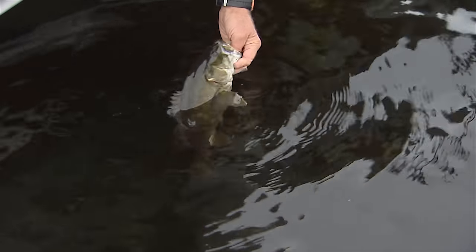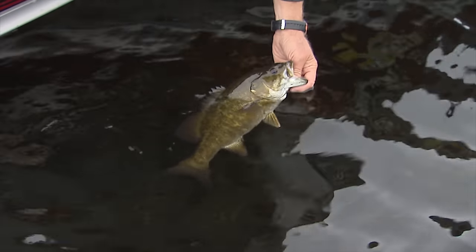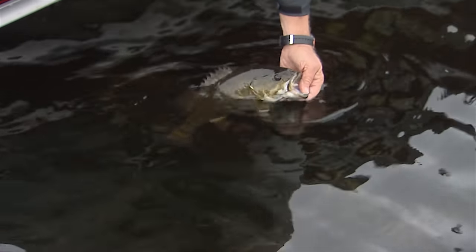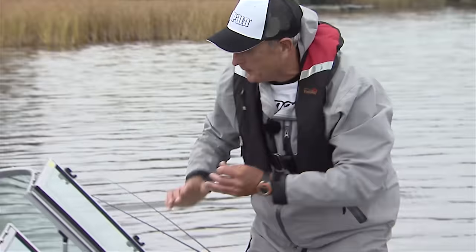The nice thing is that we don't have to use bait. You can just use a variety of artificials. A lot of people I know, Aaron that I know, say that you got to use minnows or crayfish in the fall. But I find that using artificials works really well. Oh yeah, I'm going to show you. They work excellent.